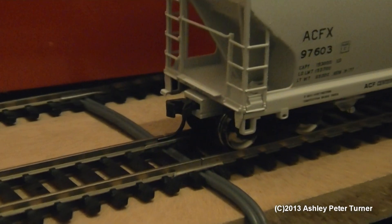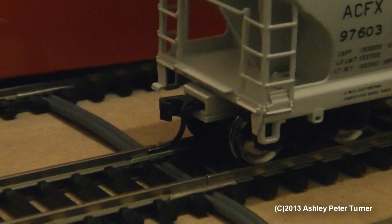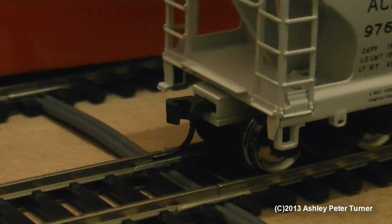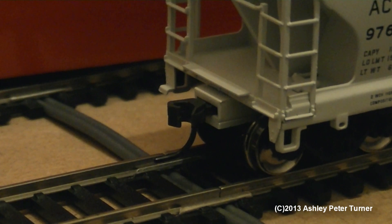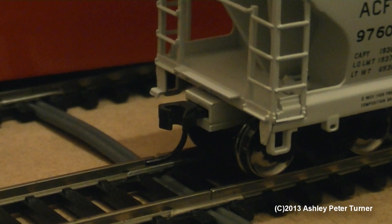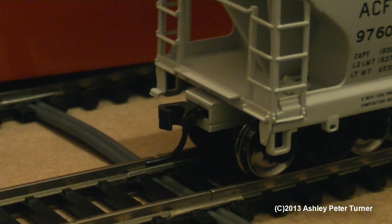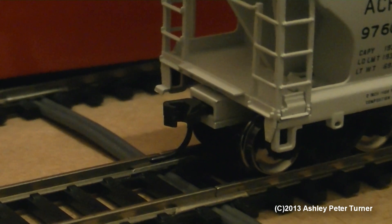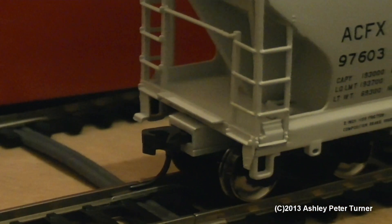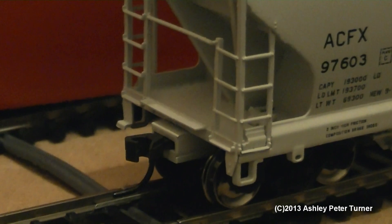Just like with the majority of my wagons, you get the spring-loaded knuckle type couplers. I do prefer these to the older horn types — I have some rolling stock recently acquired with the horn type couplers, although I will review those later on as soon as the replacement couplers arrive.